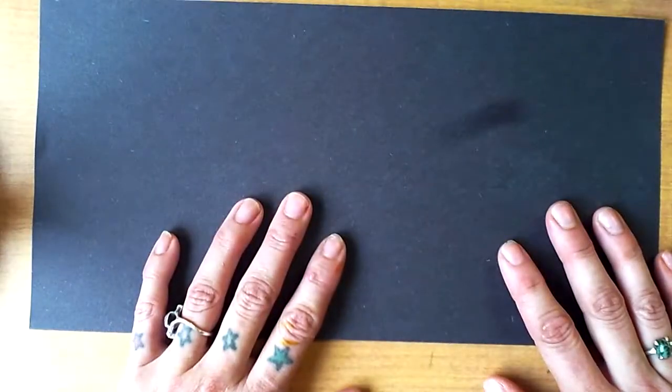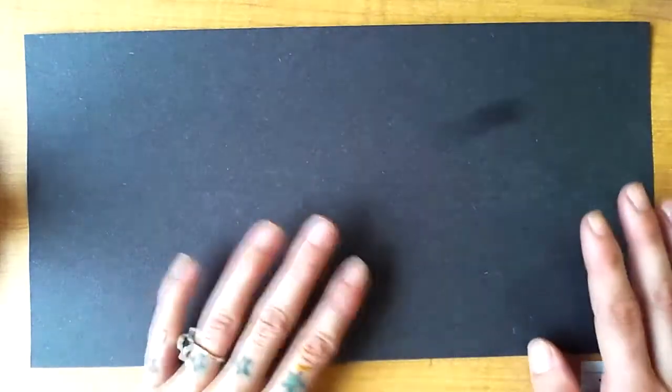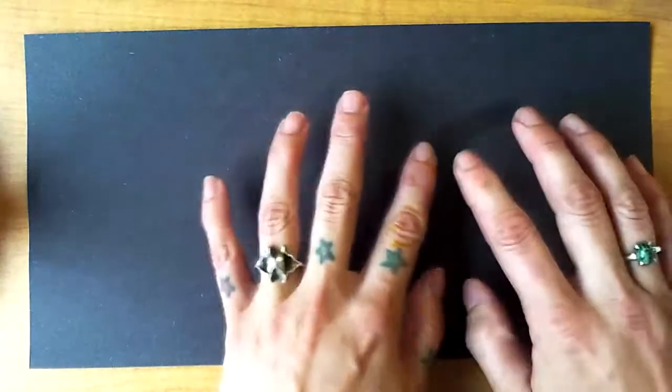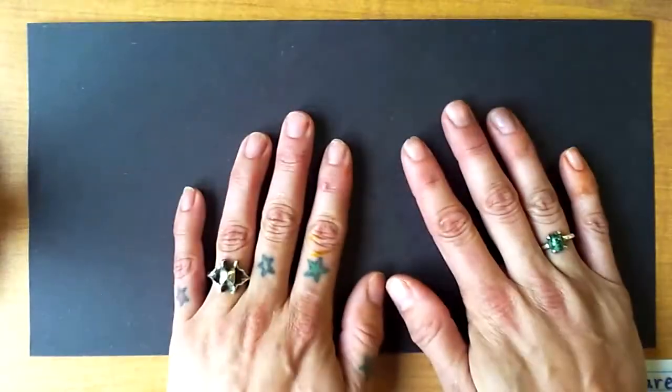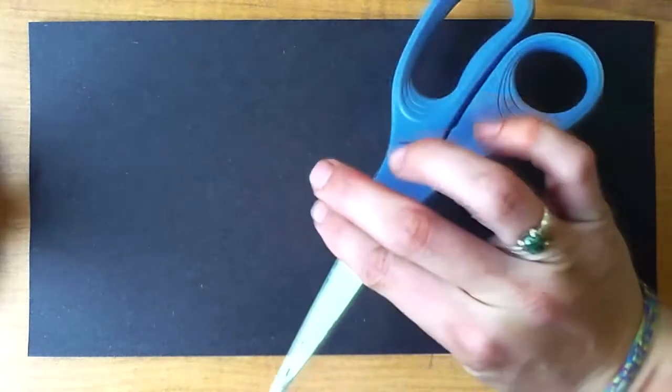We are going to be looking at our Northern Lights project using soft pastels today. The materials that you're going to need is some black or very dark paper. You will also need soft pastels, which are also known as chalk pastels, or even just sidewalk chalk or regular chalk will work just fine. And you're also just going to need some scrap paper, scissors, and some white tempera paint.